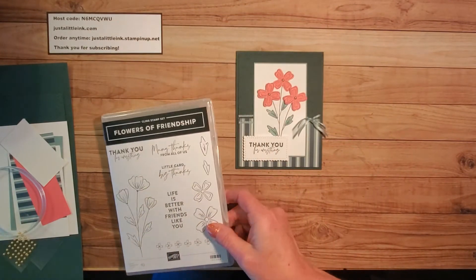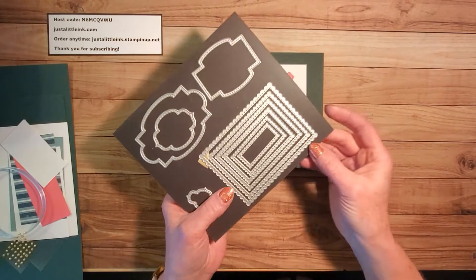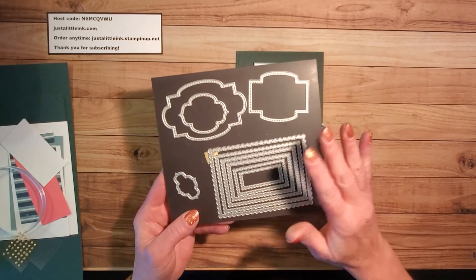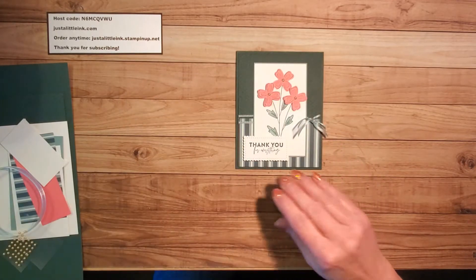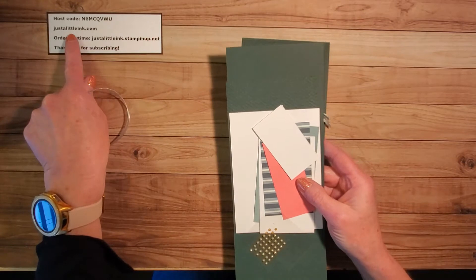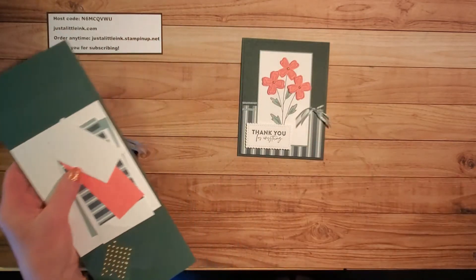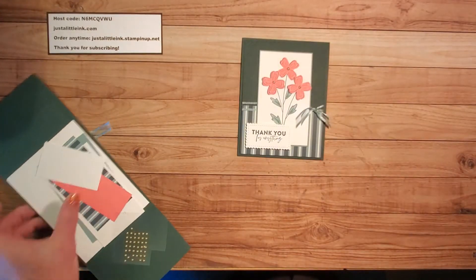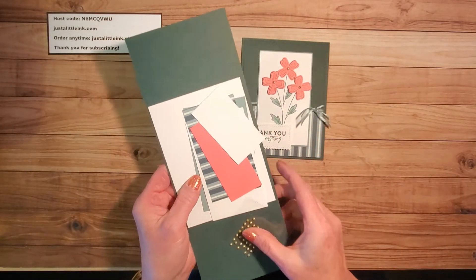I'm using some new in-colors, as well as a carrying-over item, the Stitched So Sweetly dies that can be cut using our Stampin' Cut and Emboss machine. I will have all of these supplies listed on my blog, Just a Little Ink.com, and beginning May 4th, when the new catalog launches, you will begin to be able to order all of the supplies to make this beautiful card.